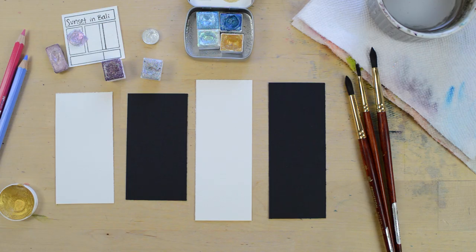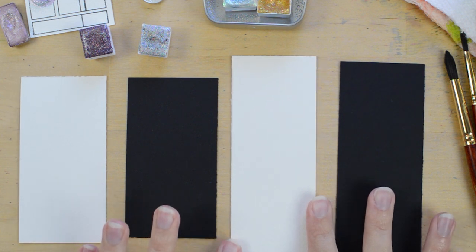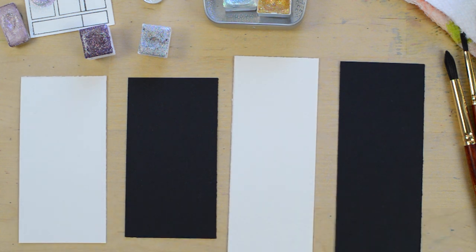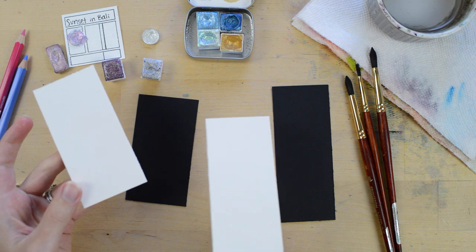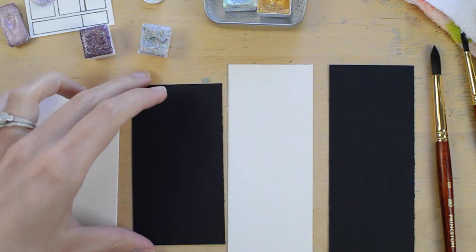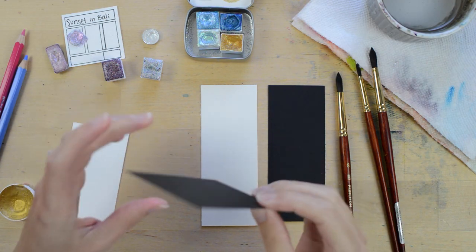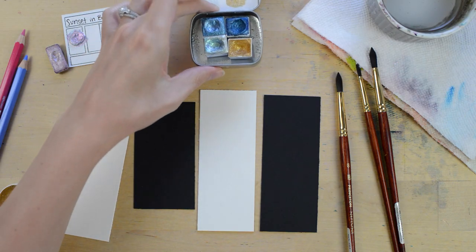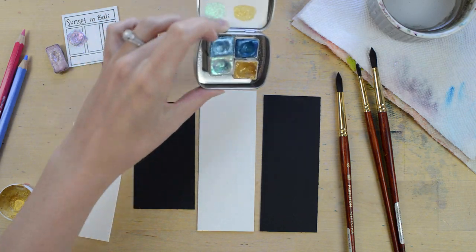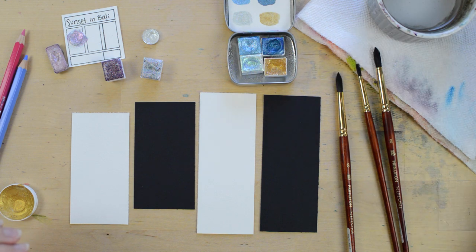The first step in making these moon bookmarks is to get some scrap pieces of watercolor paper ready. Here I have some scrap pieces trimmed to the sizes I'd like for my bookmarks. The white paper is cold press from Arches, and this black paper is cardstock — not watercolor paper, but it's pretty thick and it'll be fun to use, especially since I'll be using shimmery and iridescent paint.